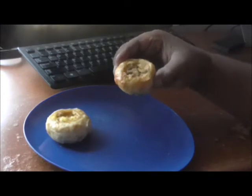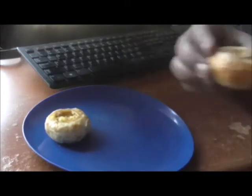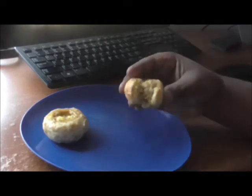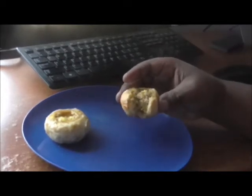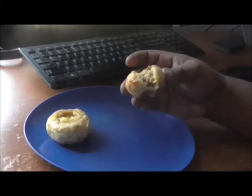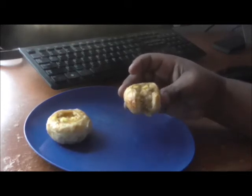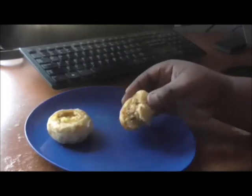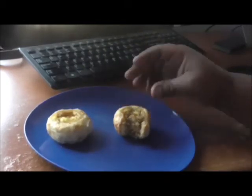It looks like it's packed in there, so I'm gonna take a bite and tell you guys what I think. You've got the egg, the cheese, and the sausage — just tons of sausage — and it's very good.